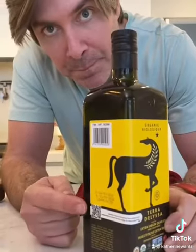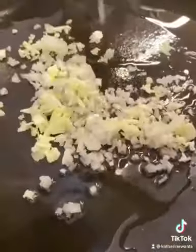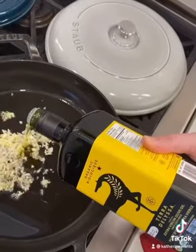When you only have six ingredients you've got to get the best — in comes Terra de Lisa extra virgin olive oil. The only olive oil with true transparency: scan the barcode on the side and it'll tell you exactly when it was produced and how it got to you.